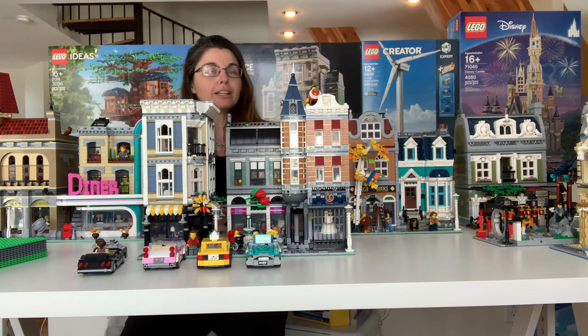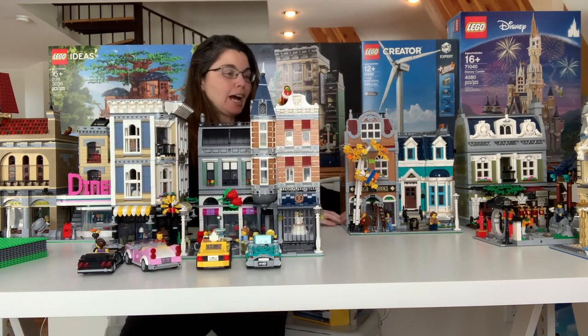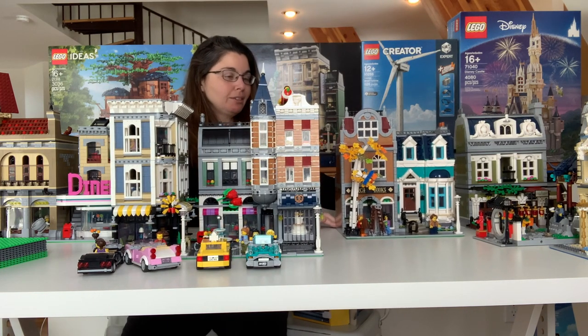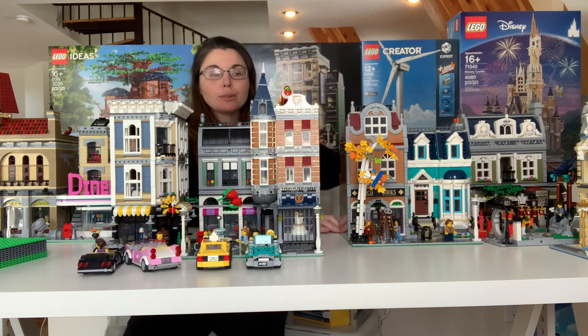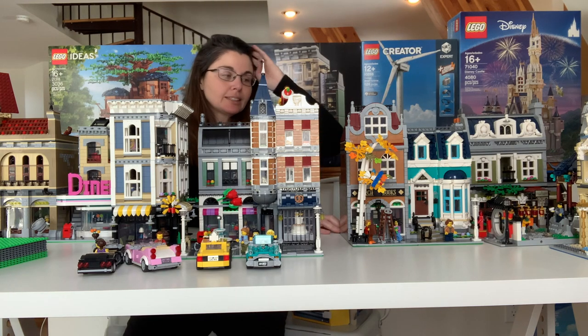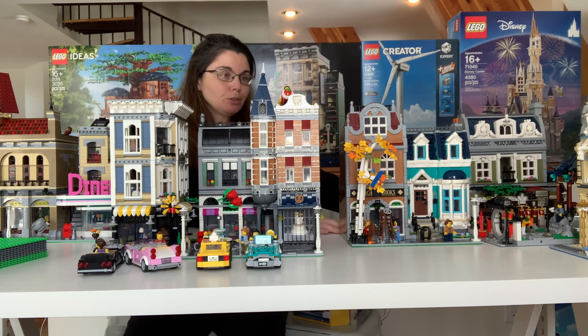You look at it and you think bride and groom, and then you look again and you're like, well, that's just like three little bricks, but it works. So he built that one. And then I built the bookshop, which I think is also a whole lot of fun. I love the spiral staircase inside, I love all the book-themed elements, I love the little townhouse. Hopefully we'll do a review on each one of these so we can really go through the details.